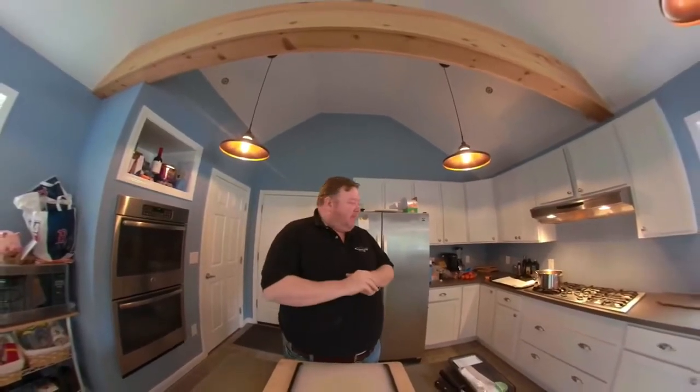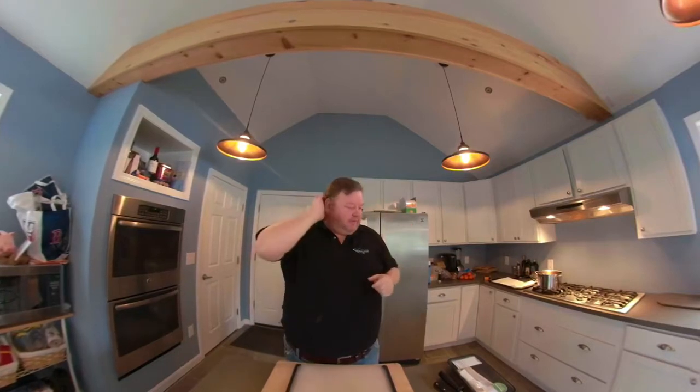Welcome to the Fiddling Gourmet. Gabriella requested that I make fish and chips today, which is what we're going to do. But we're basically just going to make the fish, because I think everybody can pretty much figure out how to make chips.